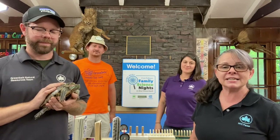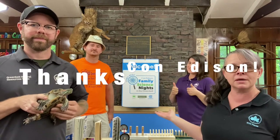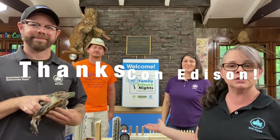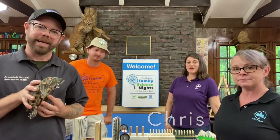Hi, I'm Karen, and I would like to welcome you to our virtual edition of Family Science Night today. Our programs here in the Greenbelt are funded through generous donations from Con Edison, so we'd like to give them a great big thank you. Again, my name is Karen, and I'd like to introduce some of my co-educators here. Hi, I'm Angel. Hello, I'm Chris. And I am also Chris.